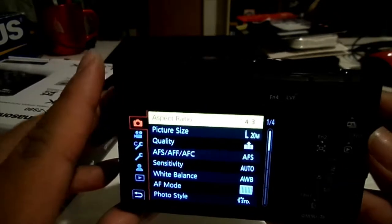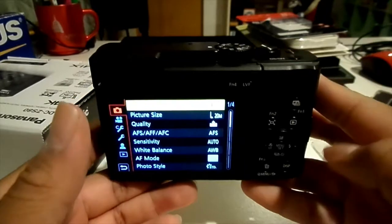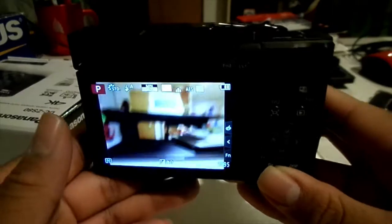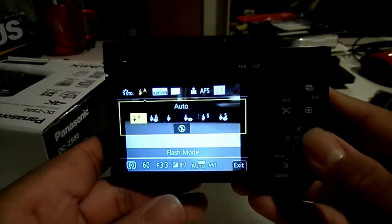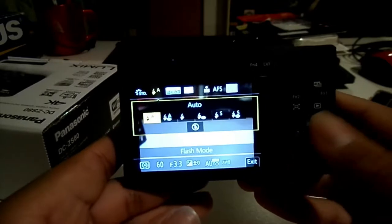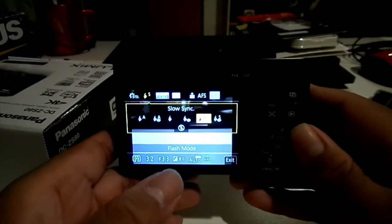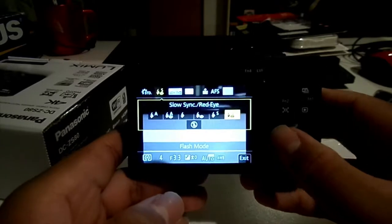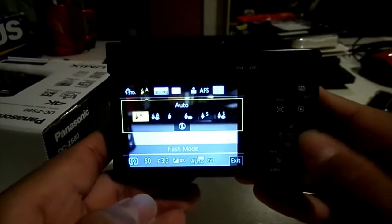Sorry if the video quality doesn't look so good right now — I'm shooting on a budget point-and-shoot. You can also control the flash: auto, red eye, auto with red eye, force flash, slow sync, slow sync with red eye. You've got quite a few options, but for now let's just turn off the flash entirely.